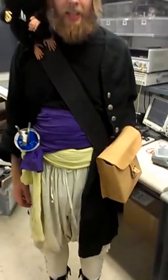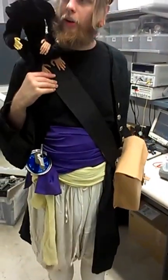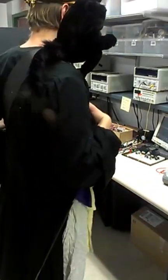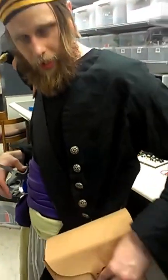We just got the final assembly put together. The monkey now has all of his fur. We have the head moving and we have the tail in the back. All the controls are stored in the side pouch.